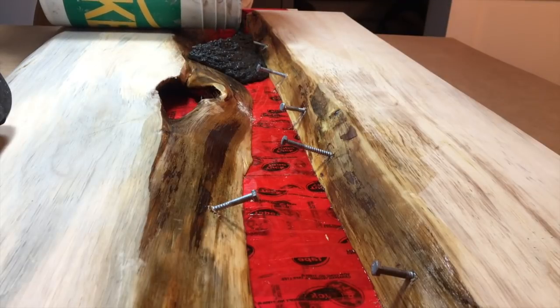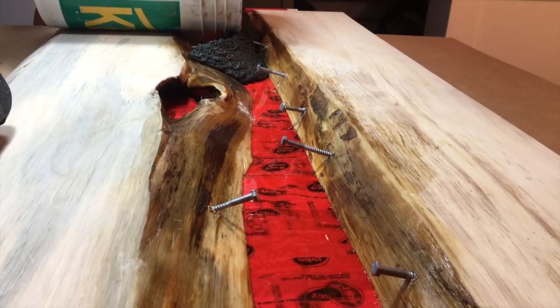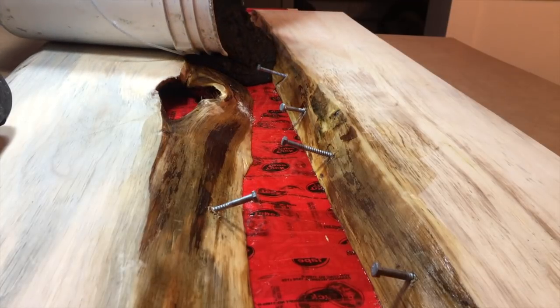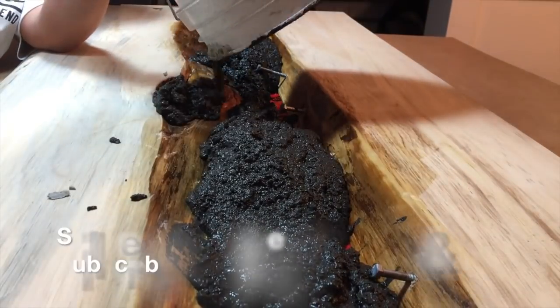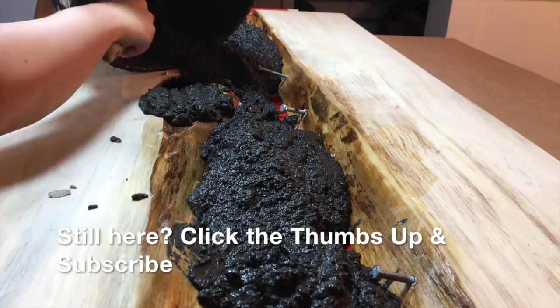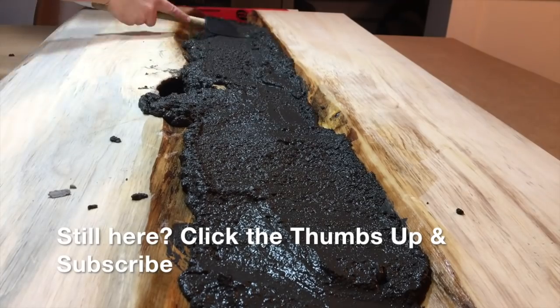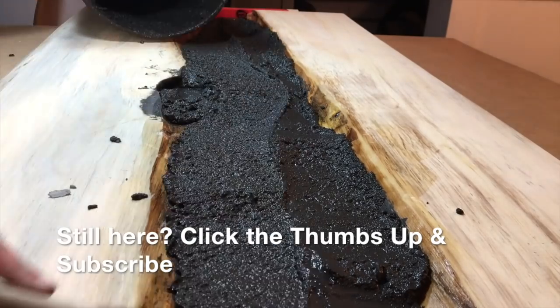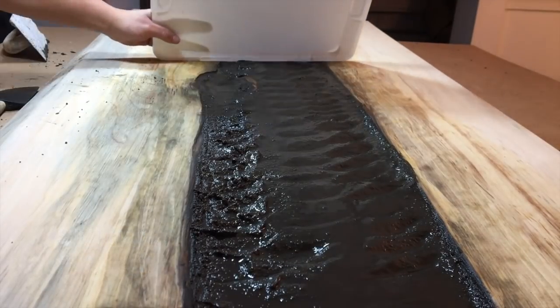I'm not going to lie — when I started to pour this in I thought, what did I do, I've ruined both these slabs, I'm going to have to throw it out. It went in pretty junky, but I had this idea in my mind for so long that I could not be content if I didn't see it through to the end. Make sure you have something there that you can smooth your concrete out with. I ended up having to use a kitchen spatula but it came off once I wiped and washed it, so don't worry — I'm not going to eat rocks.